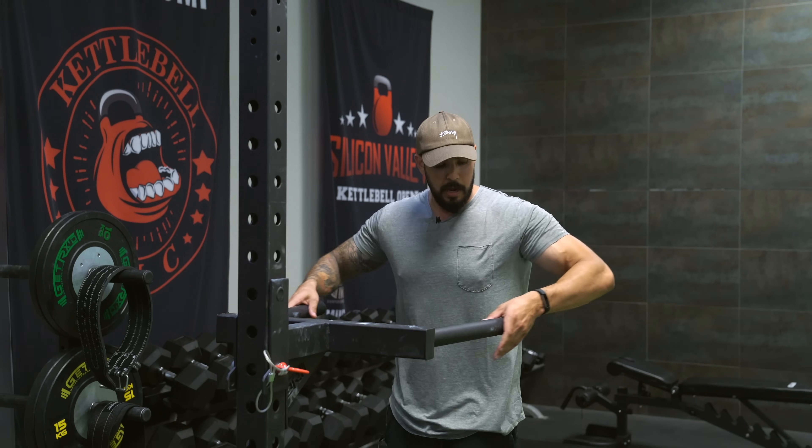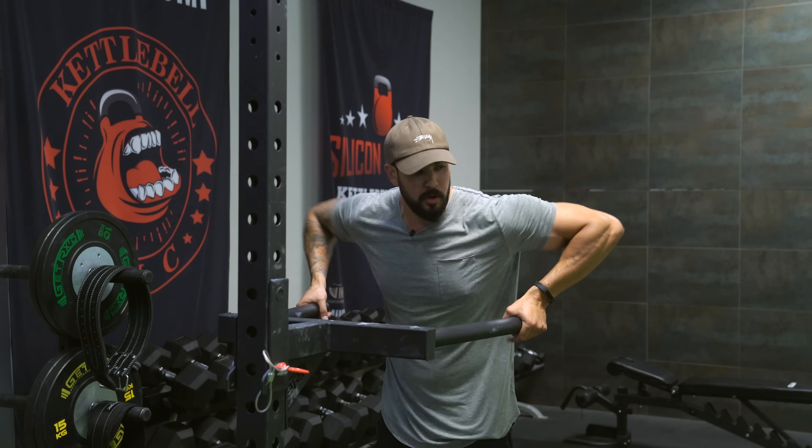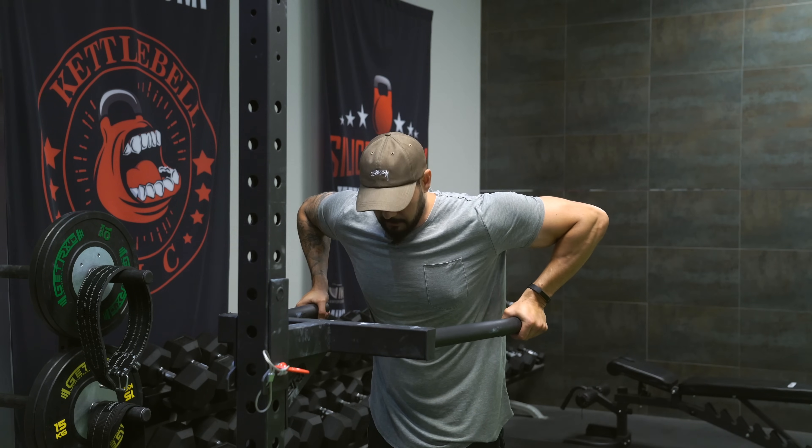So when you set your hand placement, I want to go with a wide grip on this one and allow the elbows to flare. The next thing is talking about our feet.